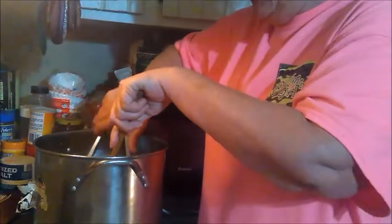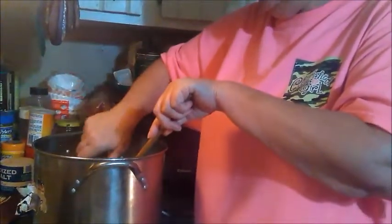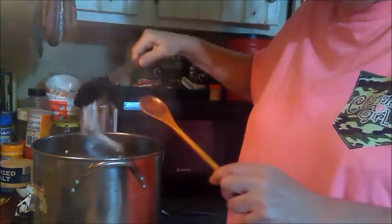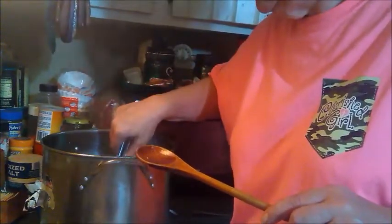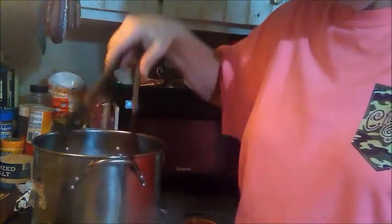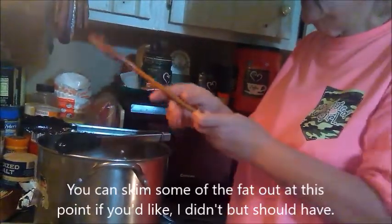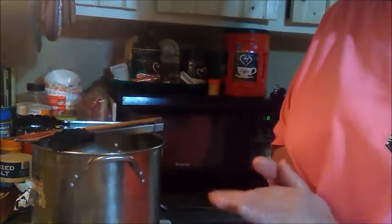I'm having technical difficulty getting this piece of chicken out of here. I think that's about it. Let's see if I feel any other bone - I don't feel any, so that's probably it. I'm going to let that cool just a little bit, take the meat off the bones, put the meat back in there, and then we will add the dumplings. I'll be back in about a half an hour and we'll go ahead to the next step.